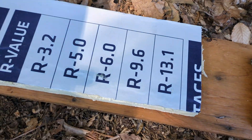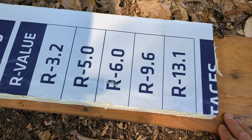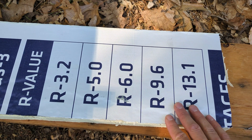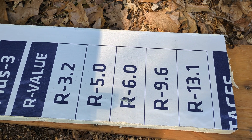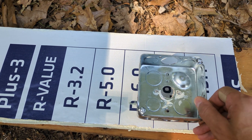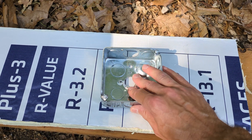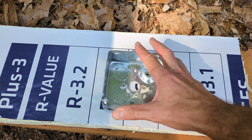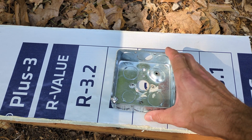But now we have our sheathing with a continuous layer of exterior insulation. We don't want to go putting a million holes in that when we don't have to. So we're talking about how do you mount an electrical box — or a round box, whatever — on top of that, with just a hole for the wire and maybe a couple screws.